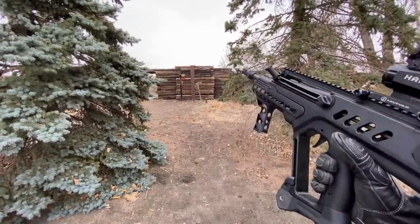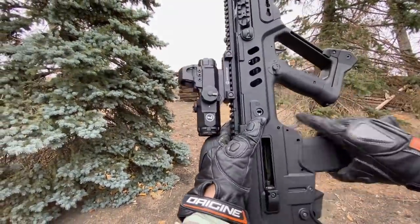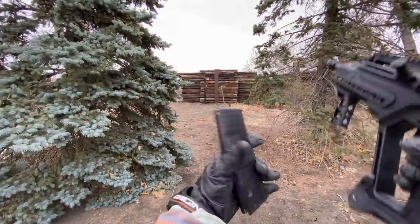So again, this is a bullpup rifle. We'll just prove it clear real quickly here — chamber's open, mag is empty. So let's kick this thing off with a few rounds downrange.